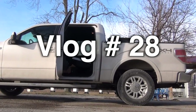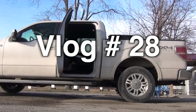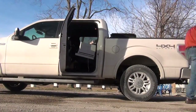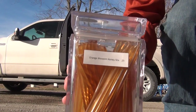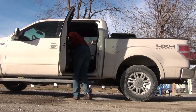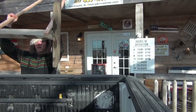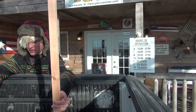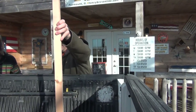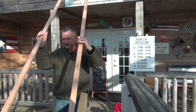I'm getting ready to go to my 4-H talk on beekeeping and I'm just loading up the truck. Gonna take some honey sticks. I got to go teach a bee class to a bunch of little kids.